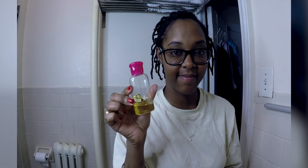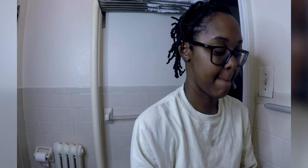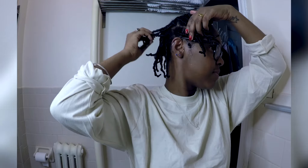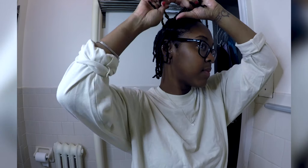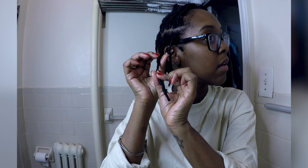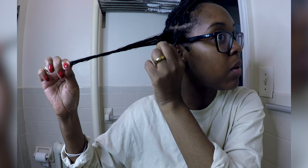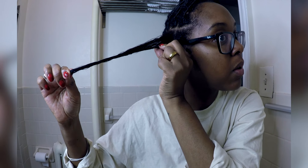Then I'm applying some conditioner by Shea Moisture, the Raw Shea Butter Restorative Line. Within each section I'm separating it and just pinning my hair away so I can make smaller sections within that section. Then I grab a little bit of the Eco Styler Gel, the Professional Styling Gel Crystal, applying it into my hair and then combing out the little section so it can be fully detangled.